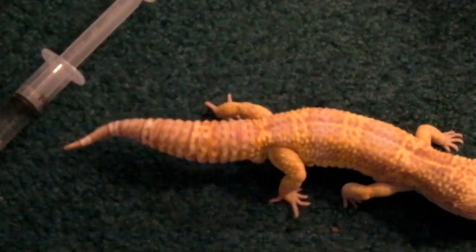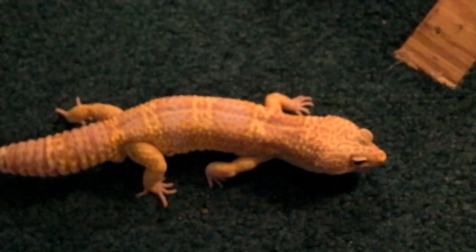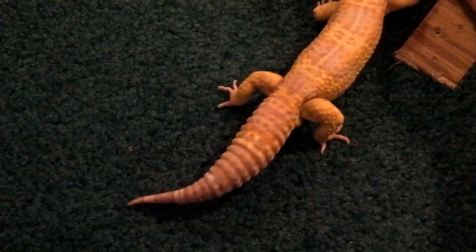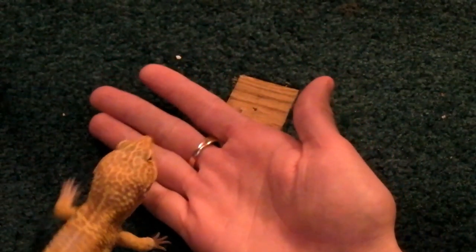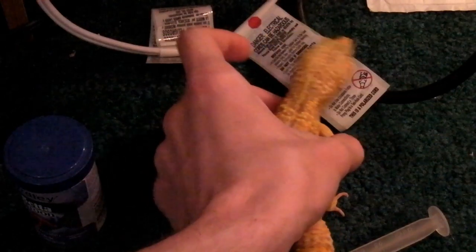So YouTube, this is going to be a how-to on handling your geckos. So Ben is just out of his cage. What you should do is just offer your hand like this and they'll usually just walk right on it, or you just kind of scoop them up from behind their legs. Then you do the hand over hand.